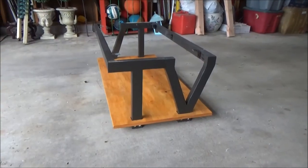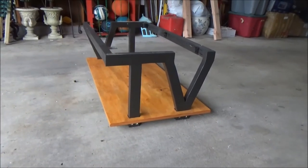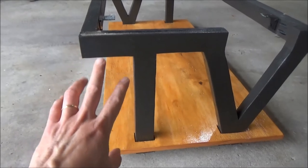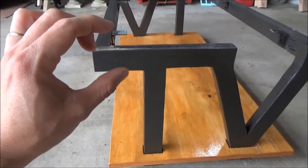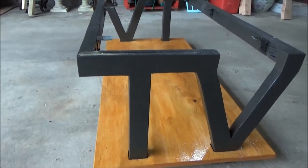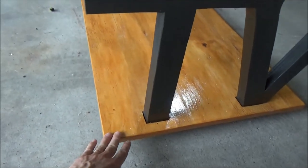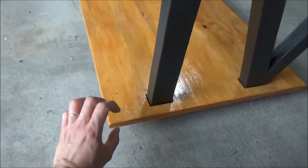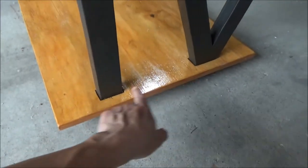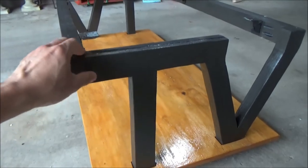This is the complete table legs assembly I made yesterday. The height of the legs is 15 and a half inches, plus the tabletop thickness of one and a half inches, giving a total coffee table height of 17 inches. Underneath there's another bottom board that is one and a half inches thick, and the legs are screwed onto that bottom board for more support.